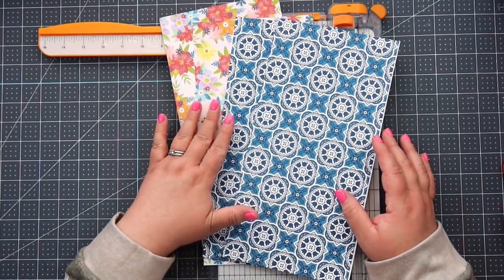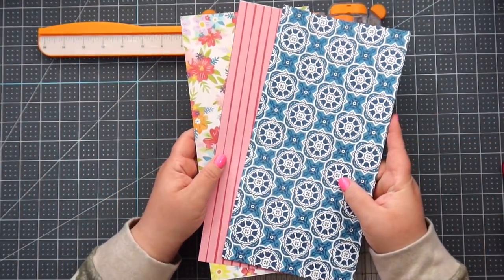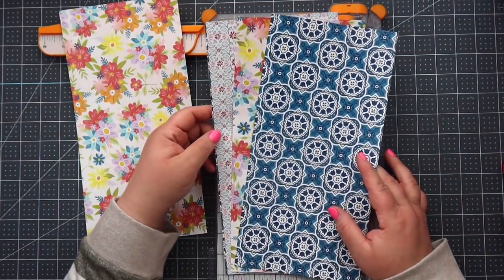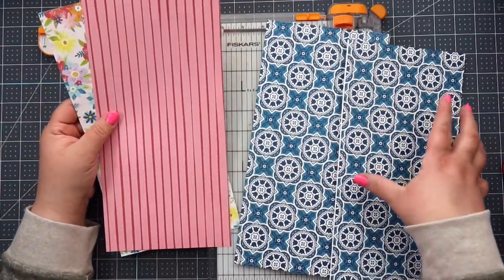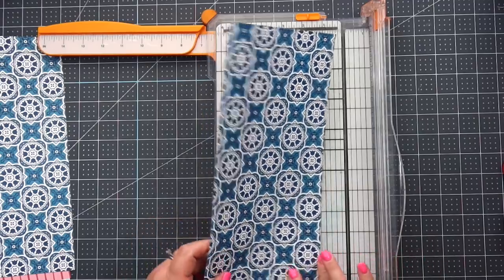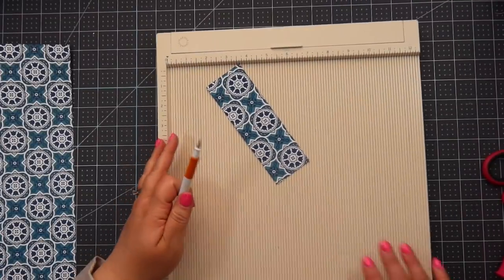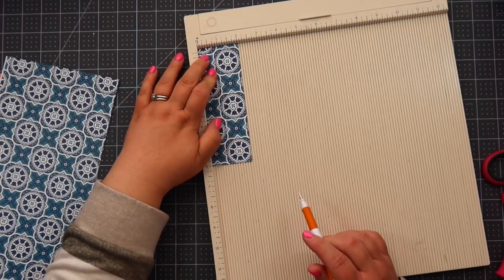Now, three of these are going to become the pages of your album, so you need to decide which side you want two of. I think I want the pink stripe, the flower, and the blue, so those are the three I'll put aside. With the remaining piece, we're going to cut it down to two inches wide. I'm putting this little two-inch piece in and scoring it every half inch.